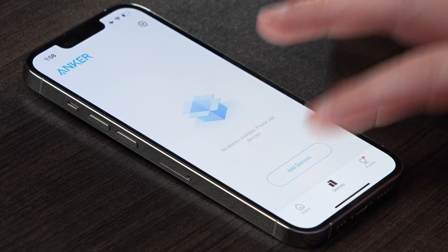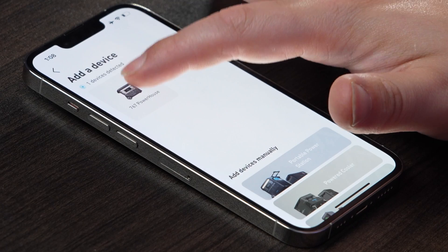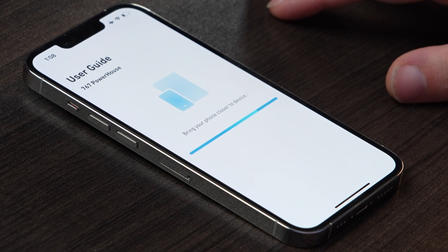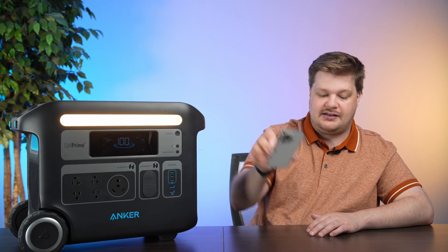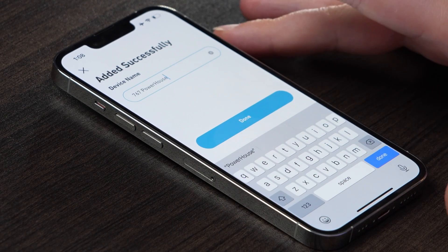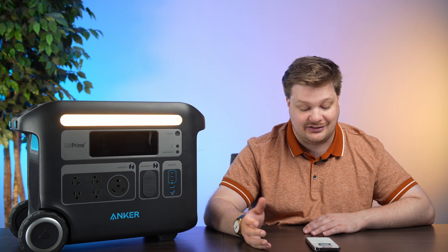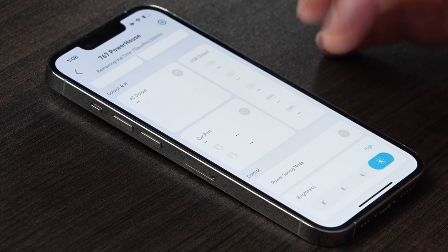Now we're on the app's add device screen. We hit add device — it's searching — and it found it instantly, no problem. We select the 767 and bring the phone closer to the device. Device added. We'll call it the 767 Powerhouse. I have all this great information: whether it's fully charged, how long it'll take. It's a really cool app. I can also change the brightness of the light, which is a great use case — it gets very bright and lets you see underneath the panels.